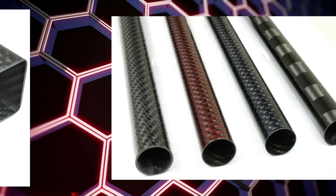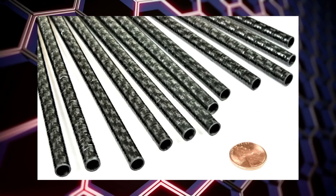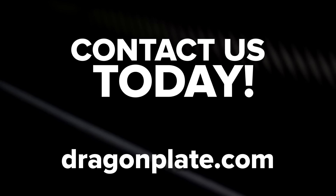Dragon Plate offers a wide range of carbon fiber tubes for many applications. Our tubes are manufactured by us here in the USA, which provides us with complete control over the tube characteristics and quality. We're here if you need us — contact us to discuss manufacturing tubes to your custom specifications if you do not see what you need.